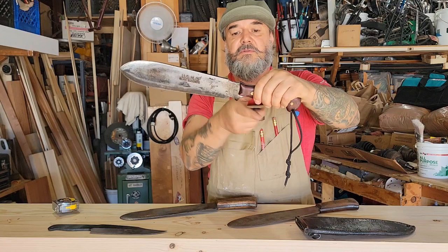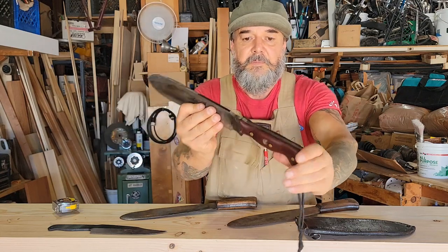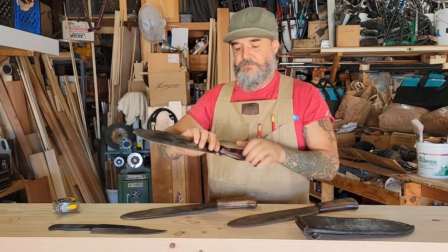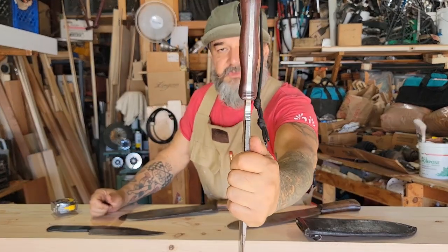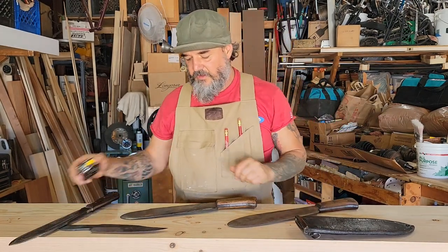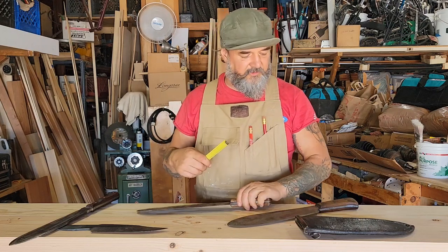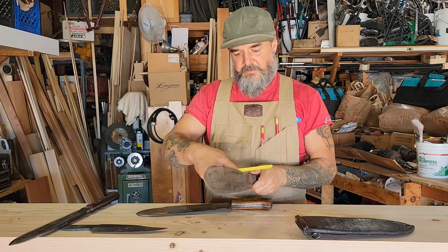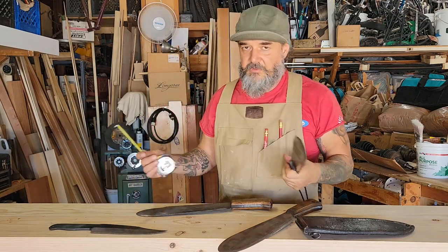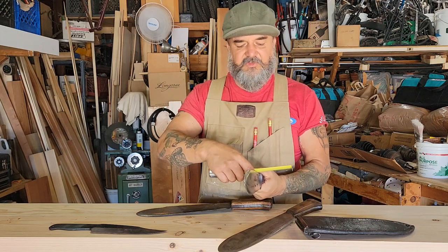I added a finger choil here, here, and here, added some jimping that grips if you push forward, a pivot point for use as a fire starter with a spindle, a lanyard, and an ergonomic handle with a palm swell in the center — very comfortable. This thing chops like an axe. Thickness-wise, this one is just a hair under a quarter inch, this one is right on the money at a quarter inch if not a little more — remember, all hand forged — and this one is also just a hair under a quarter inch.